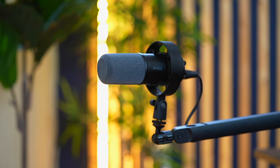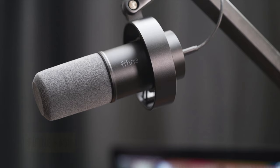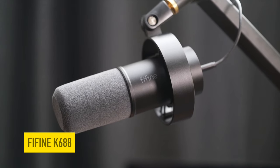Getting your thoughts and ideas and your voice on the internet should not break the bank. In this video, I'm going to be going over this really awesome budget-friendly microphone by Fafine. This is the Fafine 688 microphone — it is an XLR and USB microphone, so that means you can connect it to your Rodecaster Pro, your Focusrite, or your iPad. So let's jump right into it.